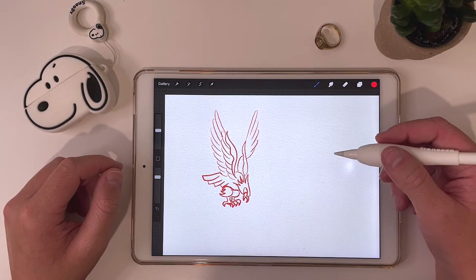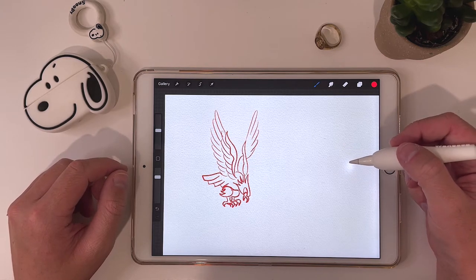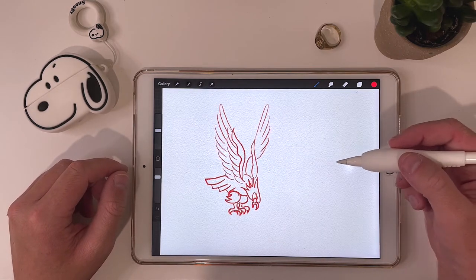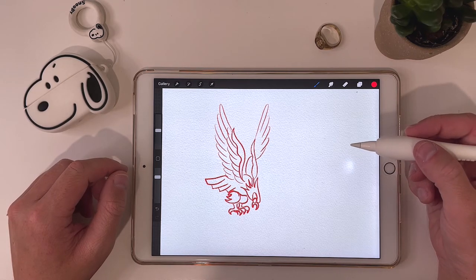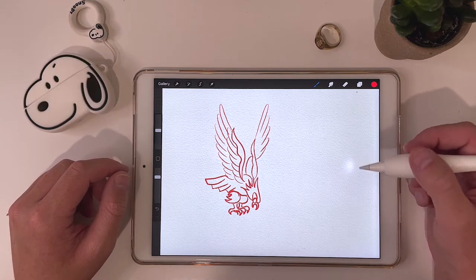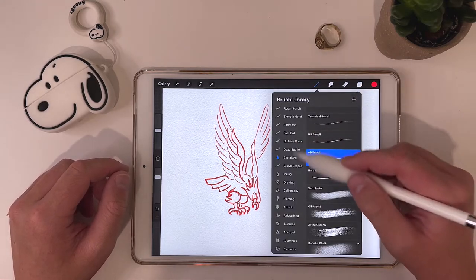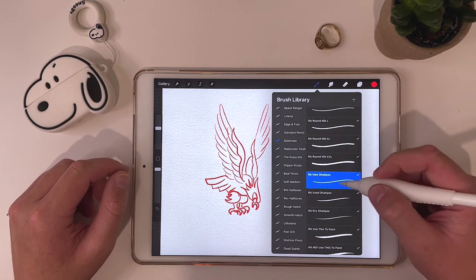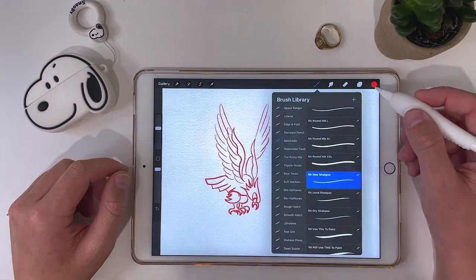Here's my red pencil draft. I don't get super specific with this one, but I have the basic idea, which acts like a guide for my outline. Since we want it to look more like traditional flash, I'd suggest using something similar to what most flash painters use, which is going to be a sharpie or a nib. The one I like to use is from the Tattoo Smart Spit Shade set — it's called the RA New Sharpie. It kind of has that textured edge to it.